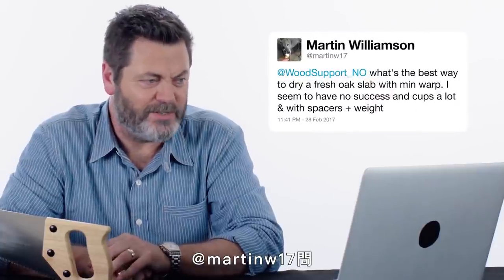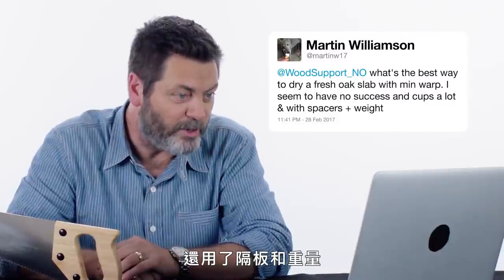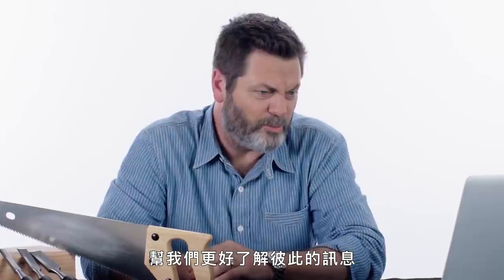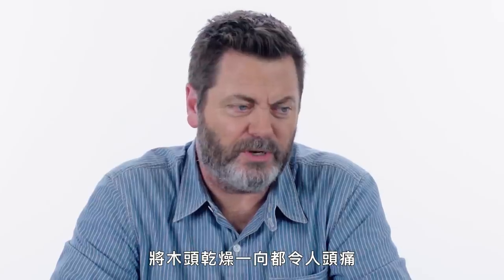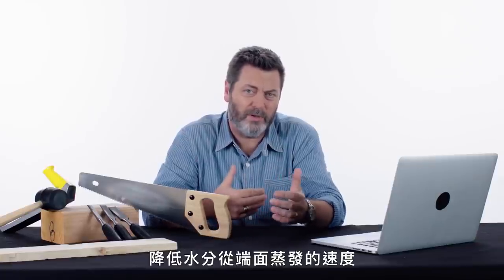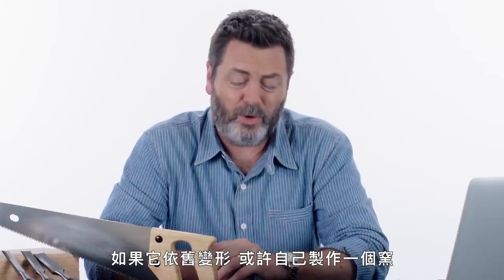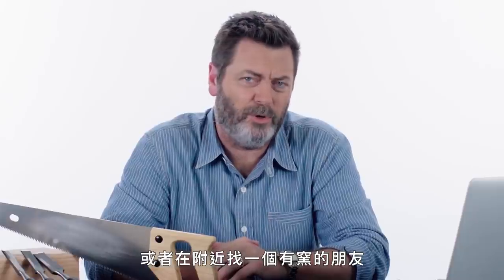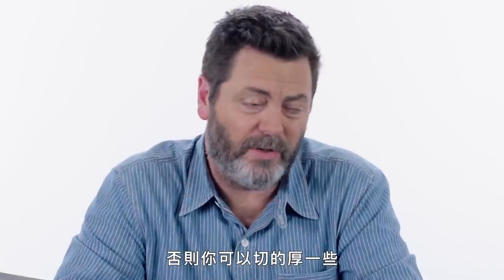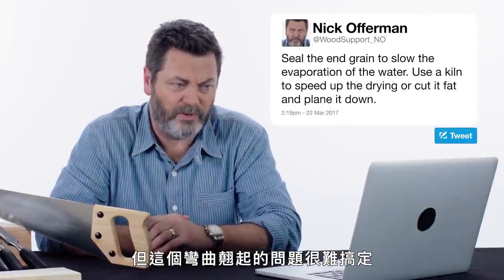At MartinW17 asks: what's the best way to dry a fresh oak slab with minimum warp? I seem to have no success — it cups a lot, even with spacers and weight. Again, consider your grammar — give your tweets a reread before you hit send. Drying wood is always a conundrum; it depends on the climate where you are. I do my best to seal the end grain to slow down the evaporation of water through the ends. You use a lot of spacers and weight. If it's still cupping, maybe create a kiln of your own, or find a friend with a kiln in the neighborhood, and try to speed up the drying time. That usually can help it cure before the cupping can kick in. Otherwise, you can cut them a little fat and then plane them down to level once they've cupped a bit. But that potato chip effect is definitely a tough row to hoe.